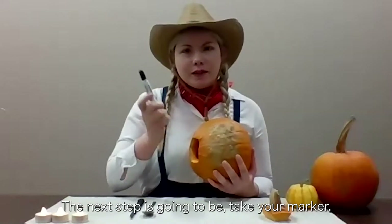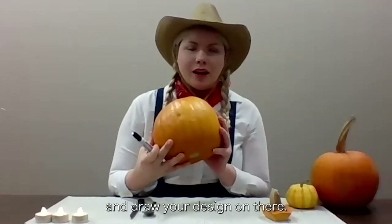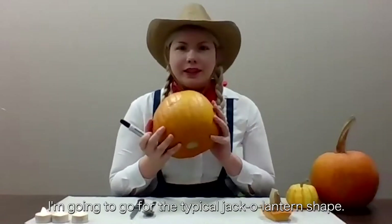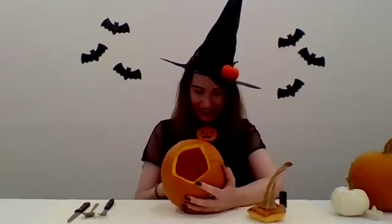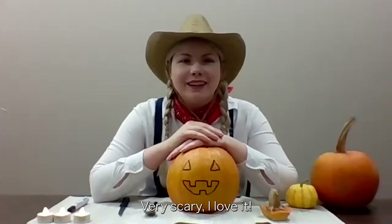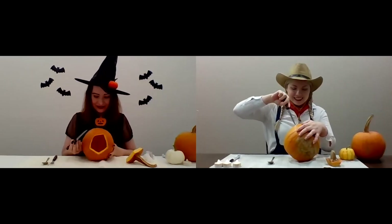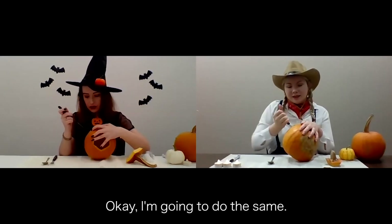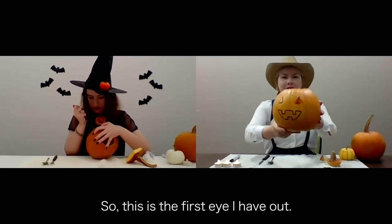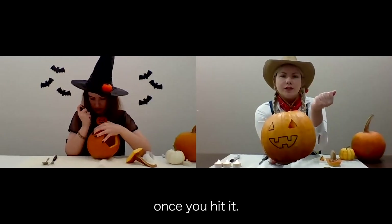The next step is to take your marker and draw your design on the clean side. I'm going to go for the typical jack-o-lantern shape. What do you think? Very scary. I love it. Good luck! Everyone, my first time. Let's do it. What are you stabbing first — the eyes or the mouth? I'll start with the eyes. I'm gonna do the same. So this is the first eye I have out. If you get all the lines matching, it just pops right out once you've cut it.